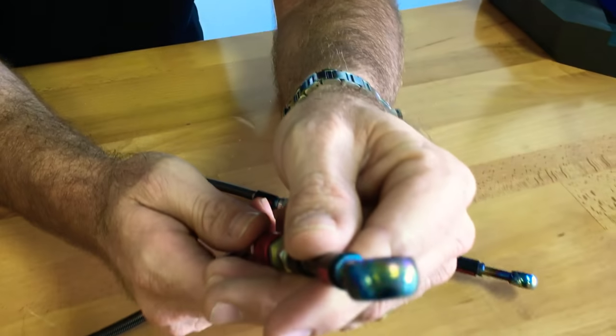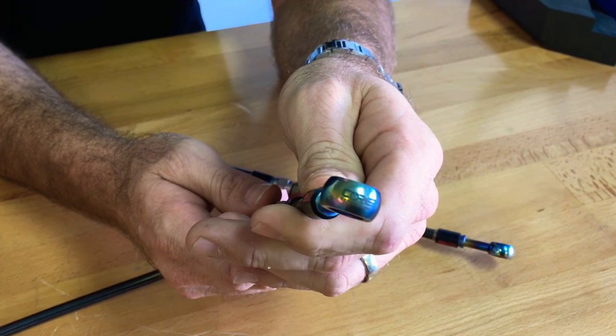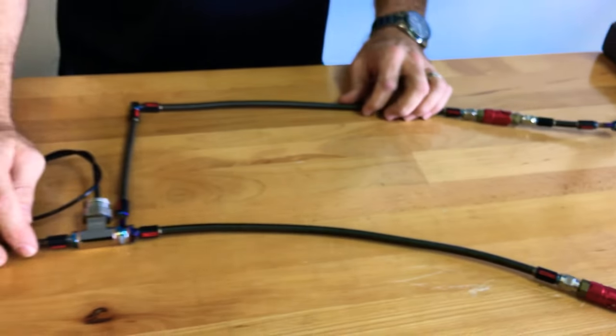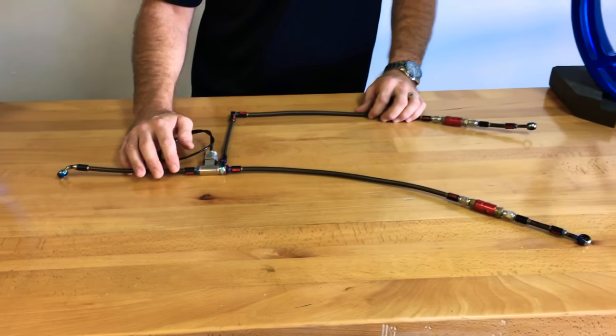All the titanium fittings have the Core logo and the word 'titanium' engraved on them. This kit would probably retail — I haven't even calculated it yet — with all the titanium options, close to twelve hundred dollars.